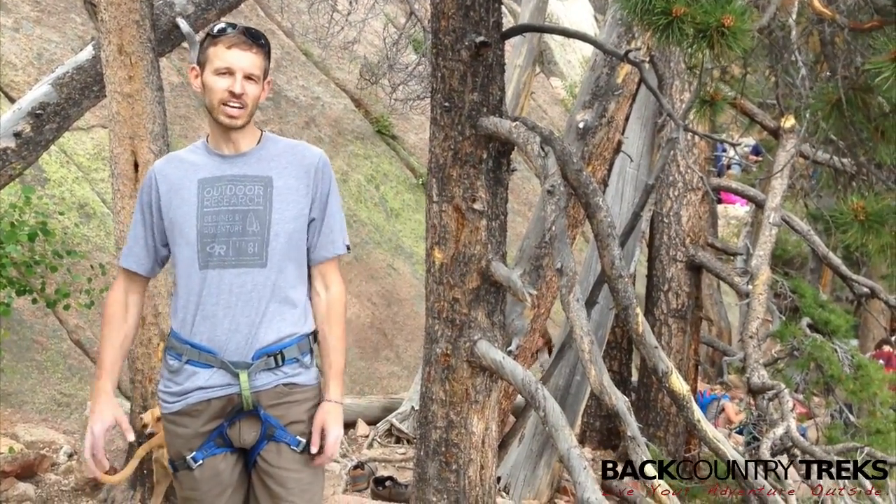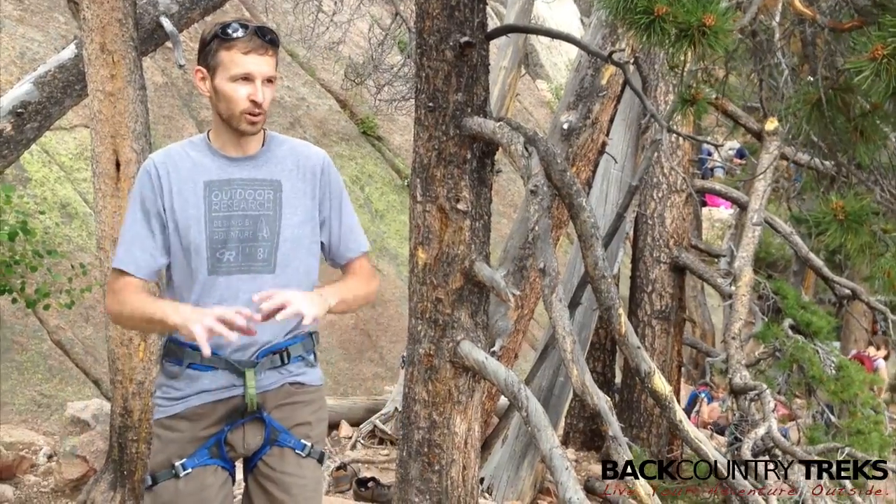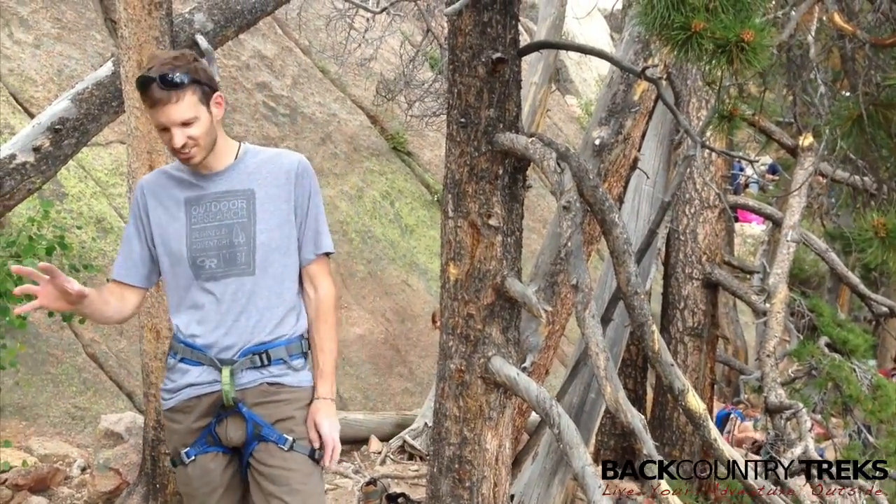Justin Lucas-Savage at Backcountry Treks, at Parachute Rock here in the South Platte area of Colorado. We're looking at Pikes Peak — it's just a gorgeous day.